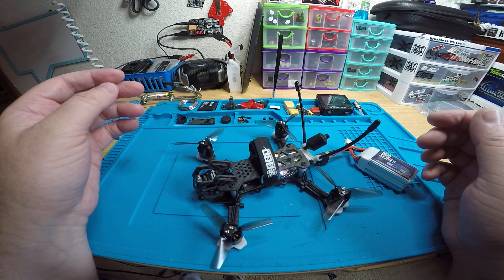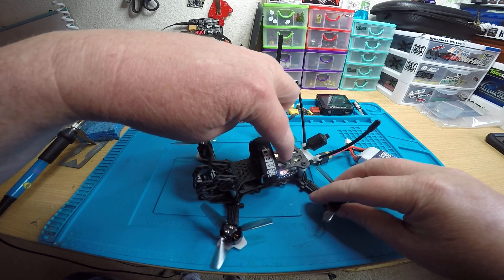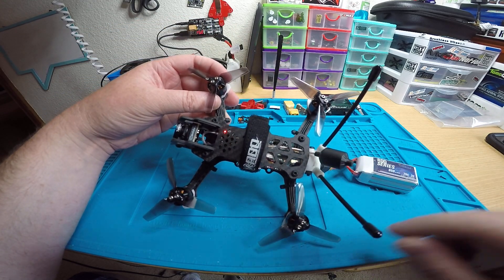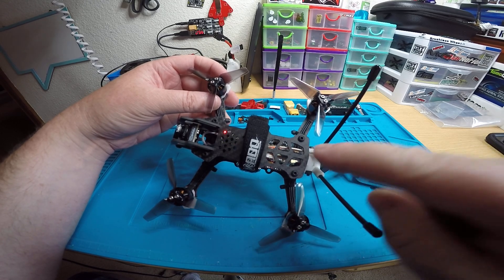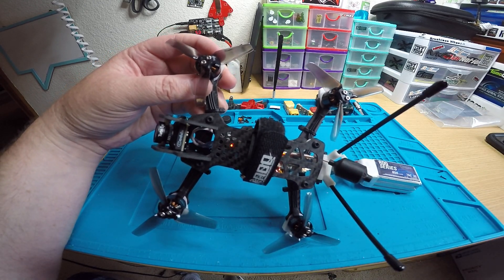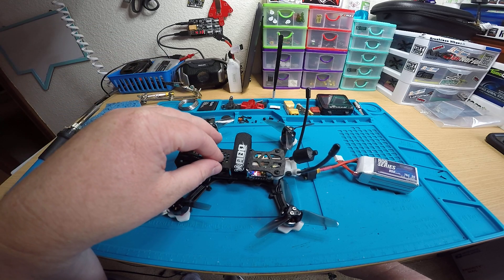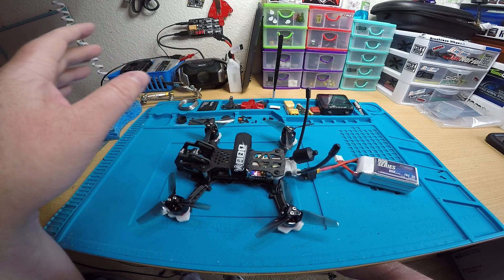Then you wait until you see the red LED start flashing rapidly right here on top. You'll see it in a second — okay, see, it started flashing. After that you just bind it to your radio: hold down the bind button while you turn on the radio and it'll bind right up. Make sure you're not too close to the quad — about two to three feet away.